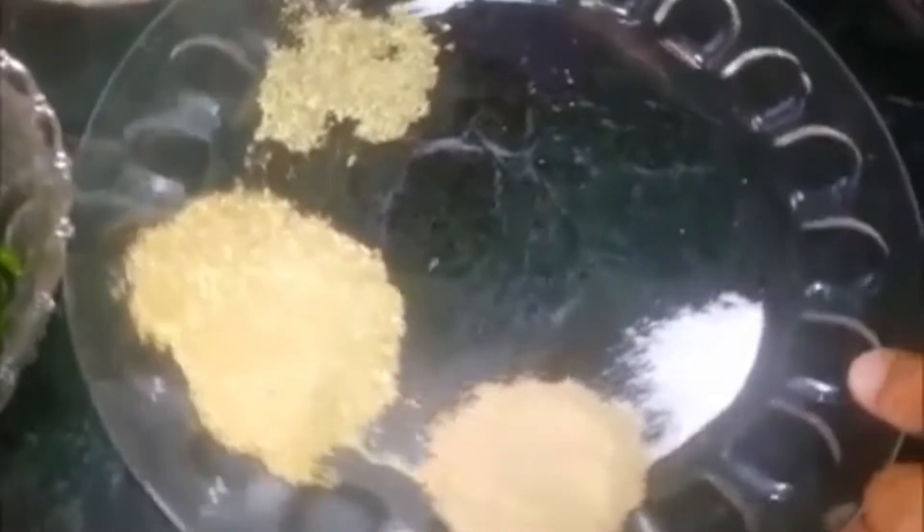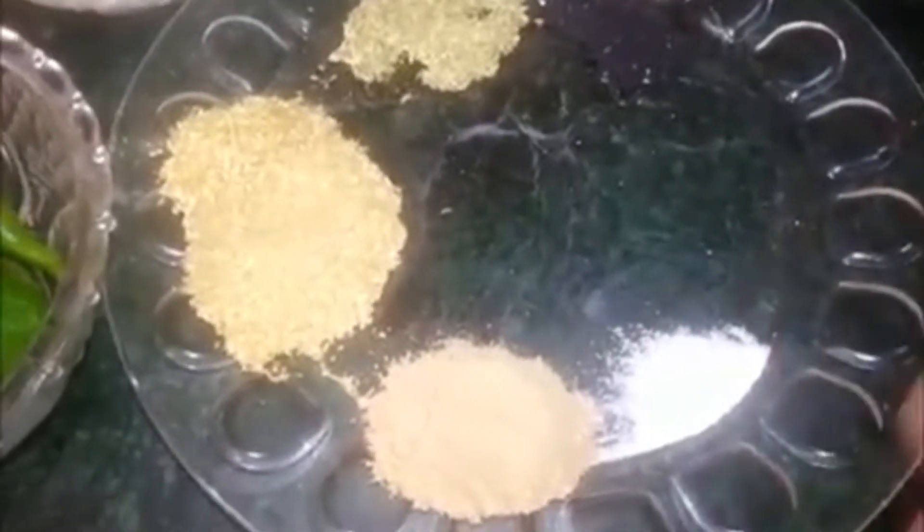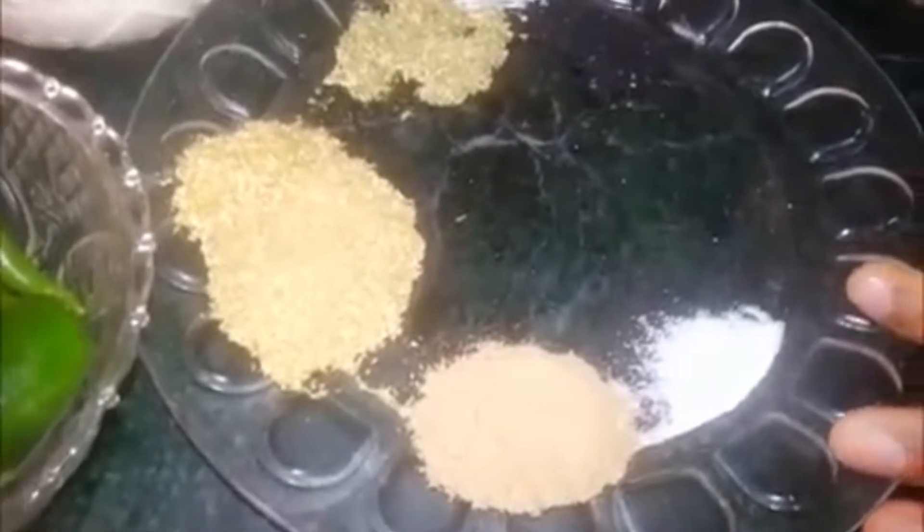There are 2 tablespoons of coriander powder and 4 tablespoons of coriander powder. Add 2 pinches of salt. You can add a little bit of salt to taste.